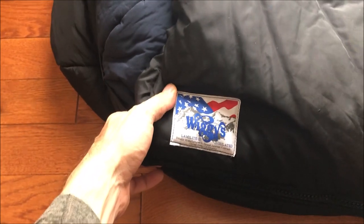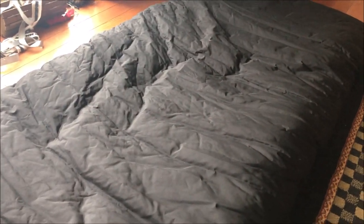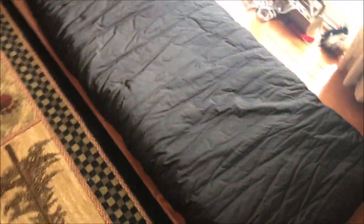I never heard of Wiggy's before, but I really like them. I like that they're made in the U.S. — they're made in Colorado. I like the outside of this: if there's a little bit of moisture that gets on it, it's no big deal. The bottom is a little different, a little lighter, but same thing — it gets wet and dries out super quick.